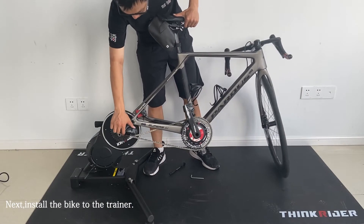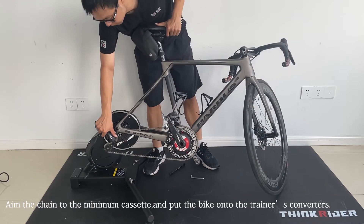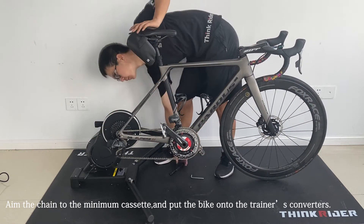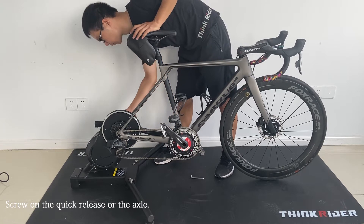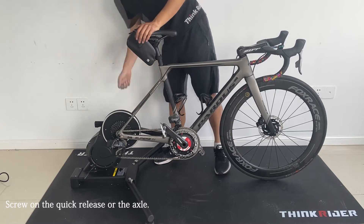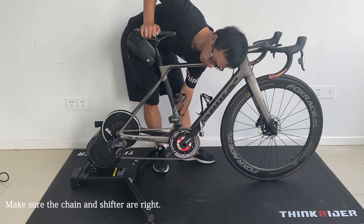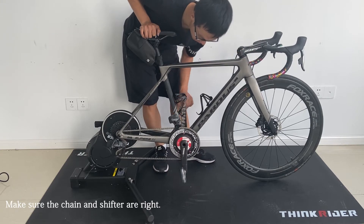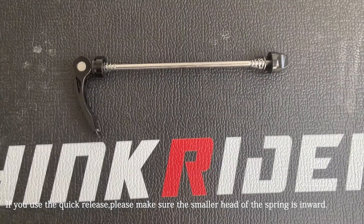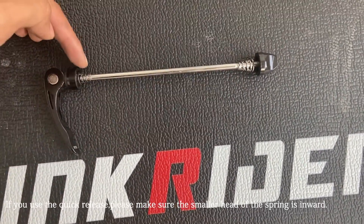Next, install the bike to the trainer. Aim the chain to the minimum cassette and put the bike onto the trainer's converters. Then screw on the quick release or the through axle. After installation, you can push the crank to make sure the chain and the shifter are in the right place. If your bike uses a quick release, please make sure the smaller head of the spring is inward.